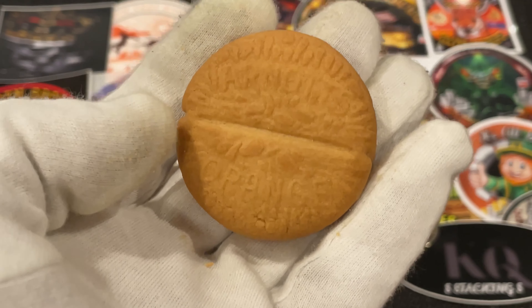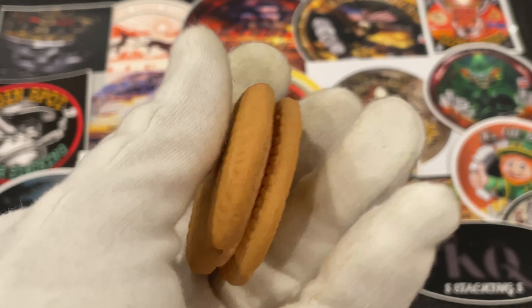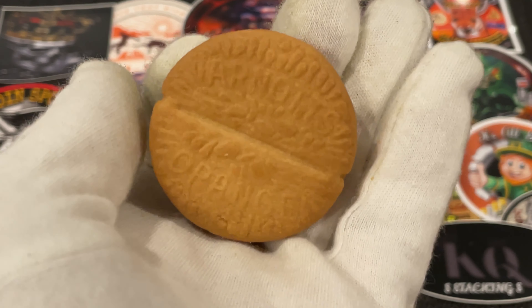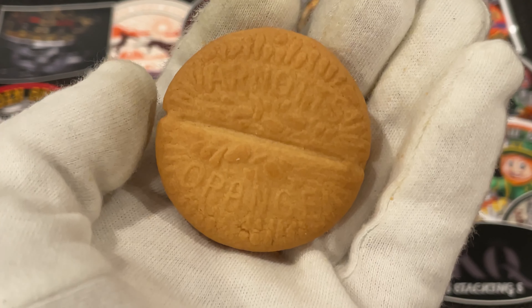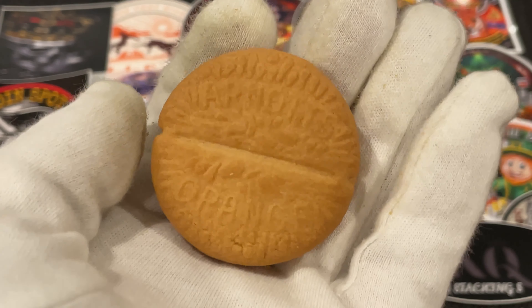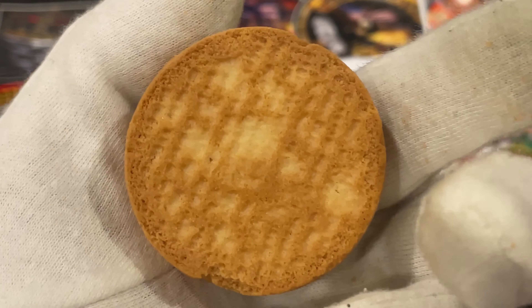Yeah, sounds a bit crummy, but I've seen stranger things on eBay. I've seen slices of bread where, when toasted, it has a picture of Jesus on it — and it went for some big money. So let us know what you think — should I give it a go?